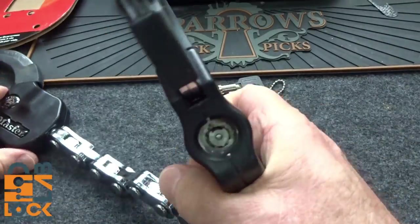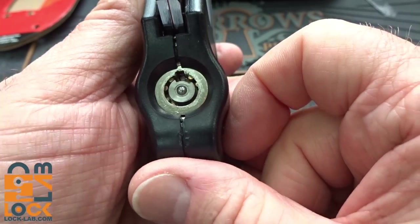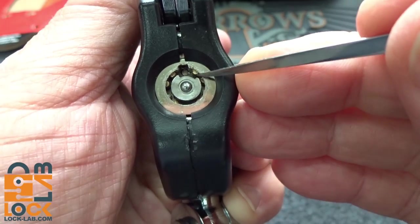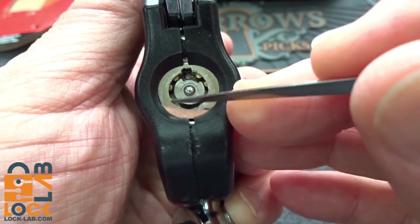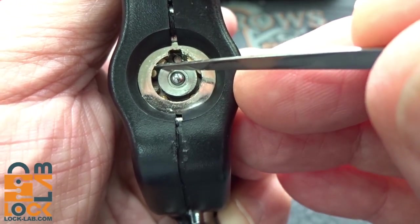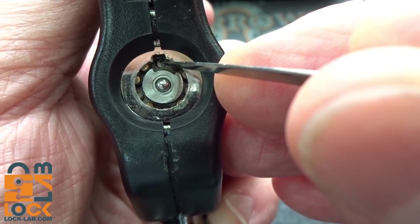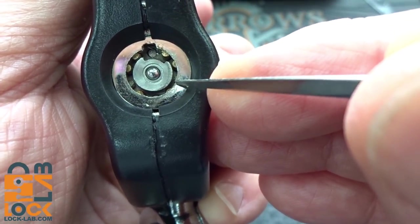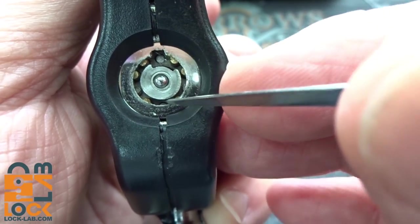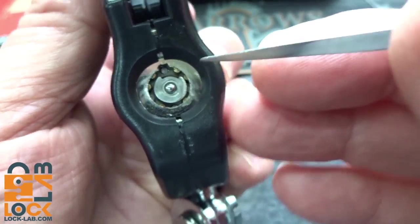Now taking a look at the lock, I do see one Master Lock tendency to cut some corners. While this is still a good lock, there's something you need to know. This is roughly the same diameter as a seven-pin tubular lock. However, when you look in there, there are 10 pins — so they did squeeze extra pins in there. But even though they have 10 pins, there are some fake pins: one at the 12 o'clock position, another at about four o'clock, six o'clock, and eight o'clock. So even though we have 10 pins visible, only six of them actually have to be picked.